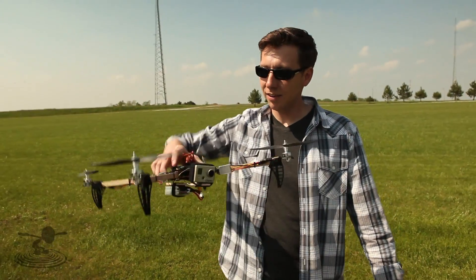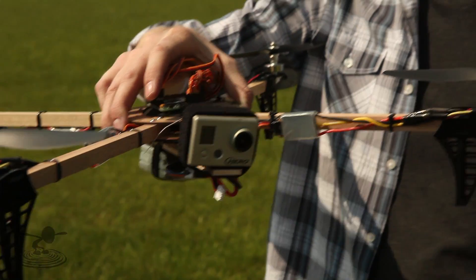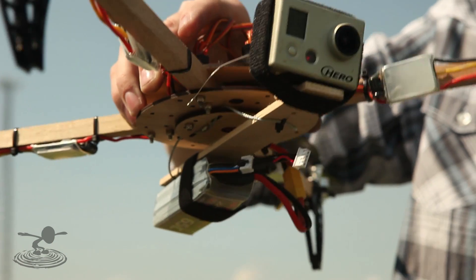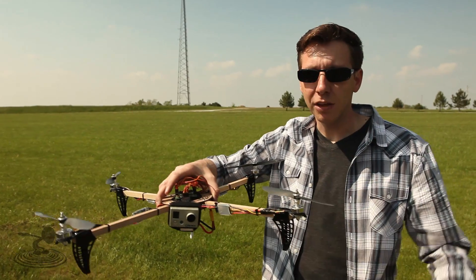Hi, welcome to Flight Test. I'm Chad and today I'm going to talk to you about my floating camera rig for the Rotor Bones series. All the parts are pretty easy to find and you should be able to build this on your own. It does a really great job of stabilizing jerky movements and it also absorbs the fine vibrations you get from unbalanced props.